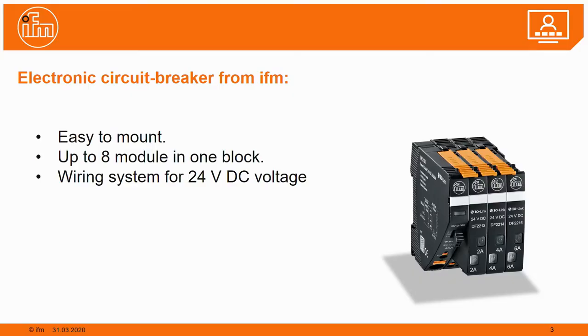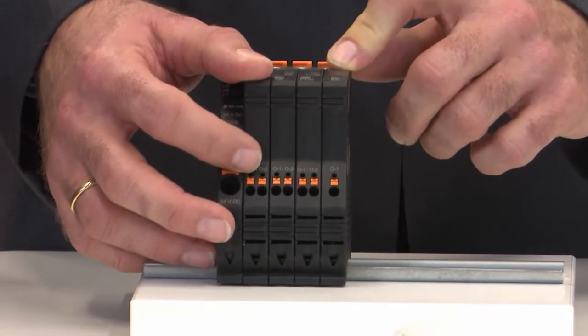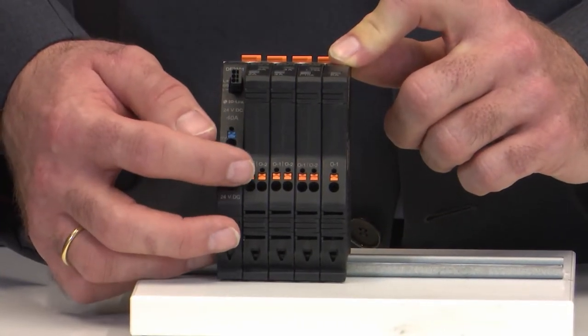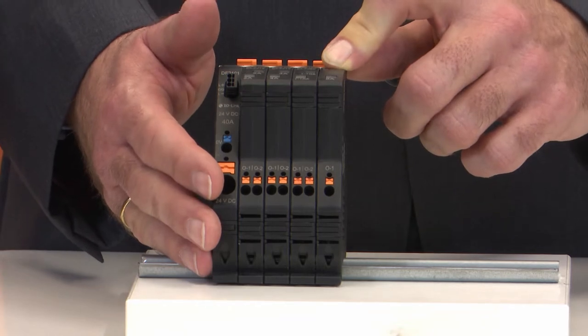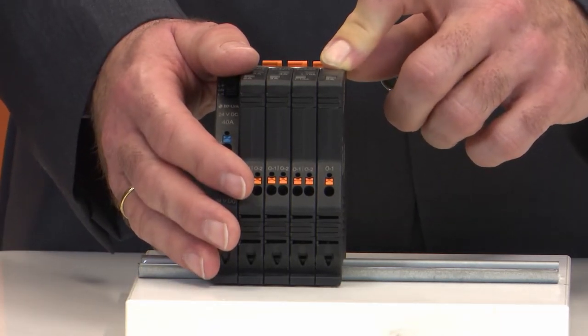IFM has circuit breakers with fixed nominal current. We have electronic fuses with 2 amp, 4 amp, 6 amp, 8 amp, and 10 amp. We also have adjustable fuses, where the user can define the nominal current between 1 amp and 10 amp. In front of the circuit breaker you see the terminals — one terminal per circuit — so you can directly connect the wiring coming from sensors or actuators to the electronic fuses.